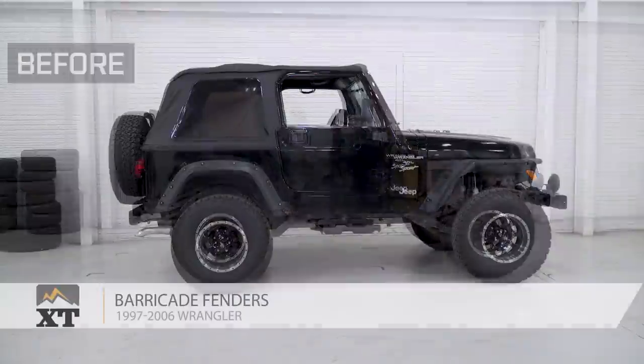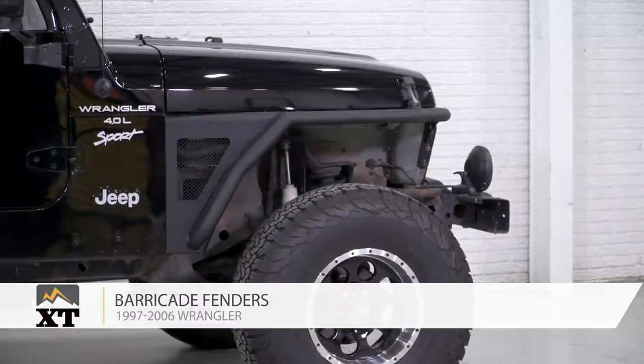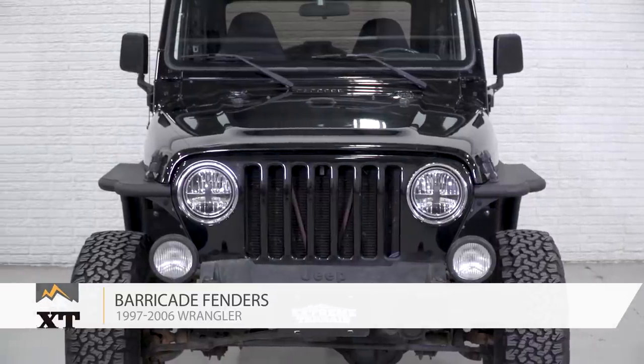The Barricade front fenders with flare are for those of you that have a 1997-2006 TJ that are looking to swap out your front fenders for something that is going to be completely different from the factory and doesn't have any plastic flare. This is going to be 100% metal.